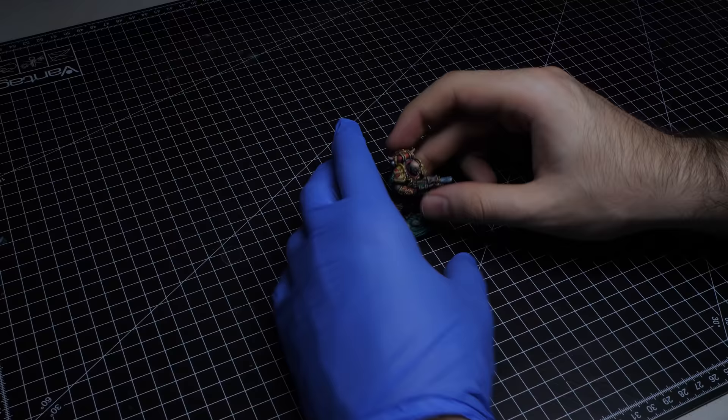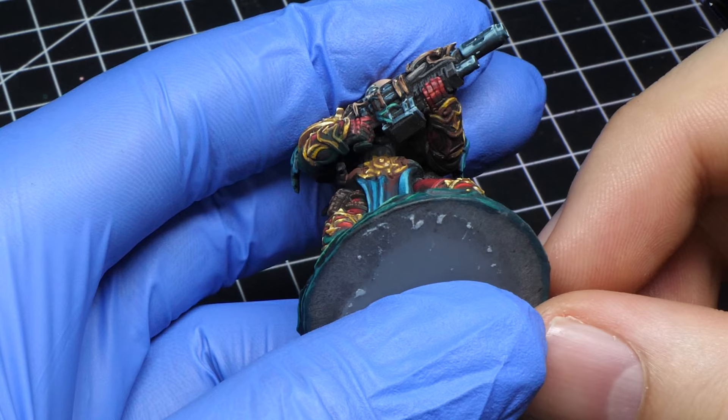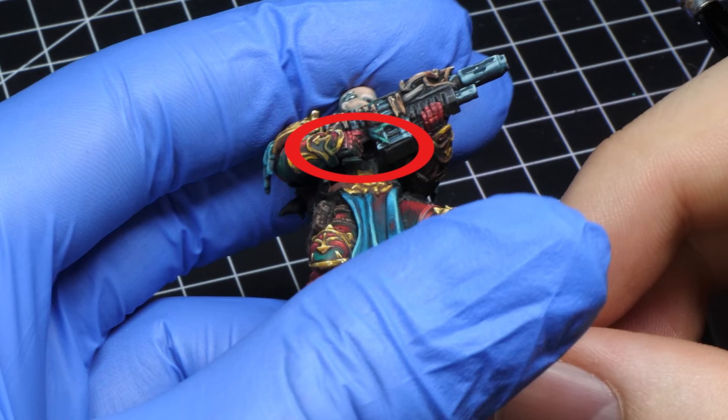First of all, black primer will hide all the little mistakes. It's not a problem if you leave some spots on your mini's black, but be assured that unpainted white parts will be obvious. Unexposed parts of your models should be darker, because they are in shade. So if you leave them white instead, that doesn't really make sense, does it?